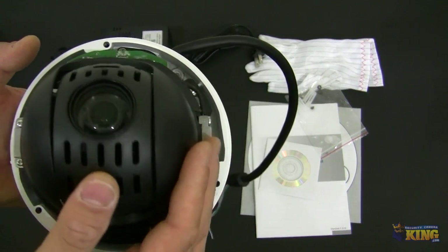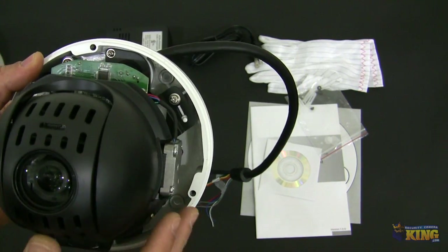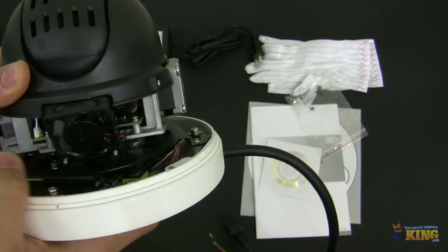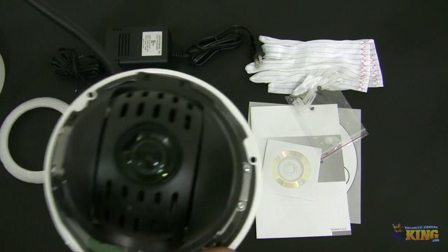Here's the camera itself. This camera supports micro SD cards so you can insert right there — Class 4, up to 32 GB — so you can record footage to itself. You will have the heater and blower there, and these are the general components of the camera.